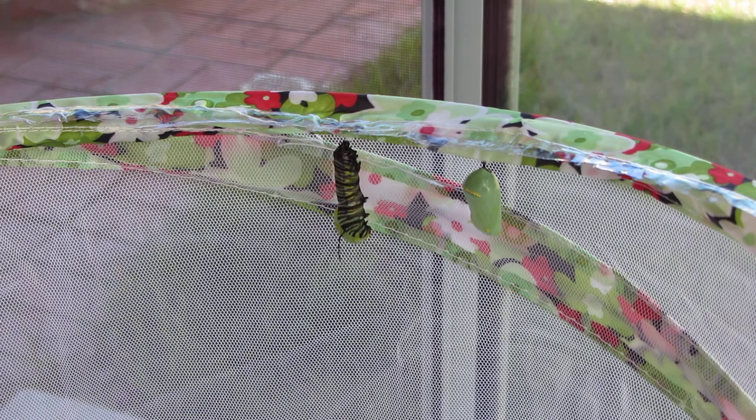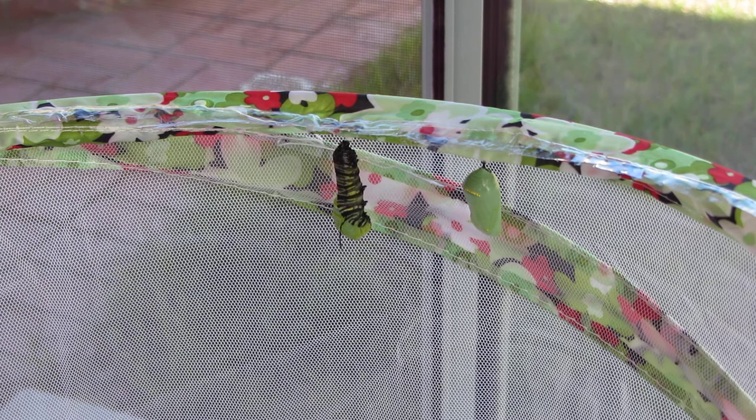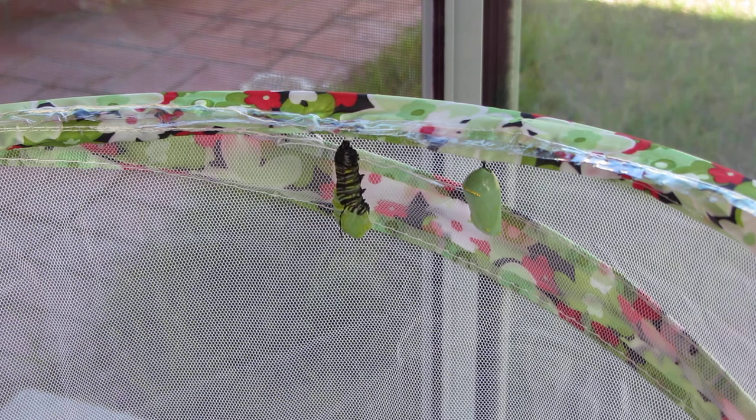Bye bye little caterpillar. That is amazing. It's just unbelievable. Not very many people get to see this, you know. This actually would have been a better angle over here, because you could actually see the green coming.